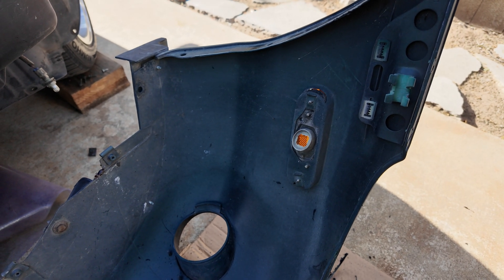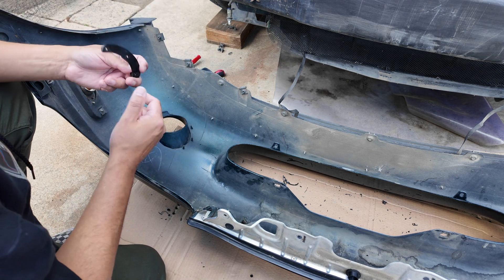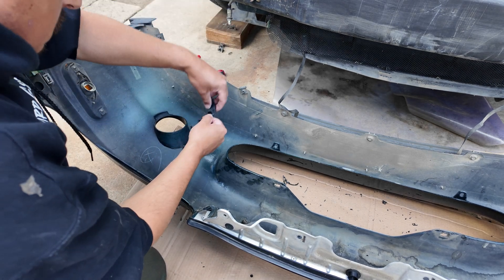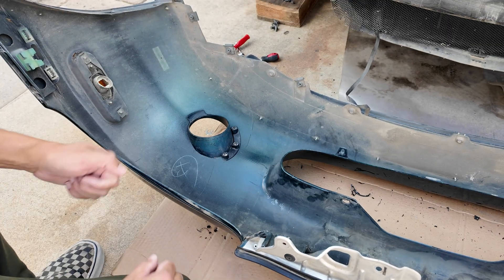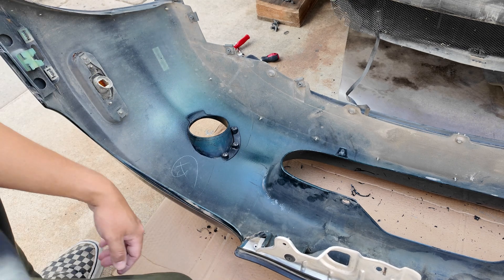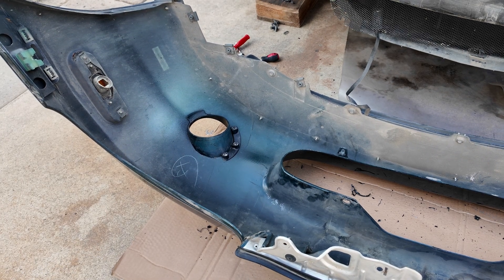Same thing for this side — got that one done, just got to clean it up a little bit, dust it off, then move on to the next project. Don't forget to put the little retainers in — they just slide on like this. Do the same thing for the other side.